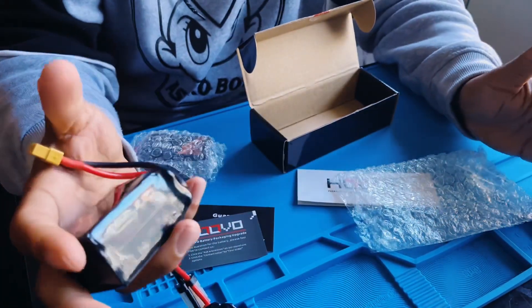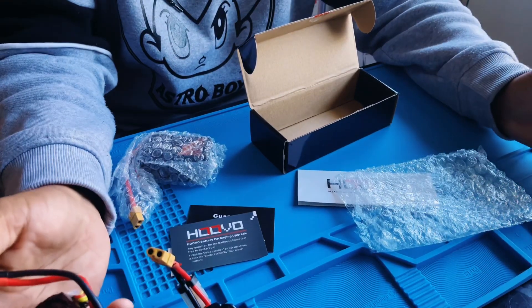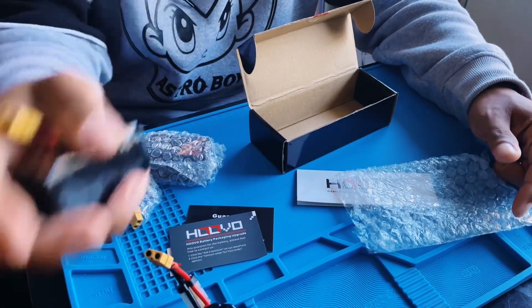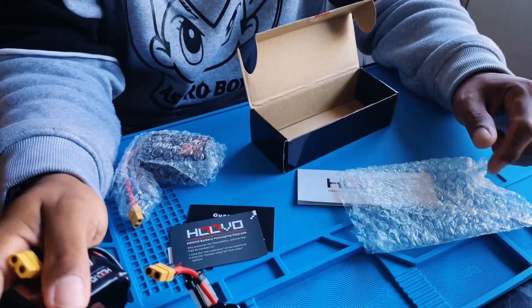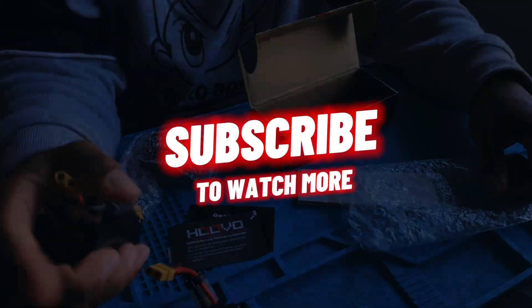These are a really good brand — affordable for all the new guys looking for batteries. You can find them on Amazon. If I do find the link, I'll post it in the description below. Keep an eye out for the next video, which will be more of a flying video — that'll be part two of the review. See you in the next one, guys — like and subscribe!